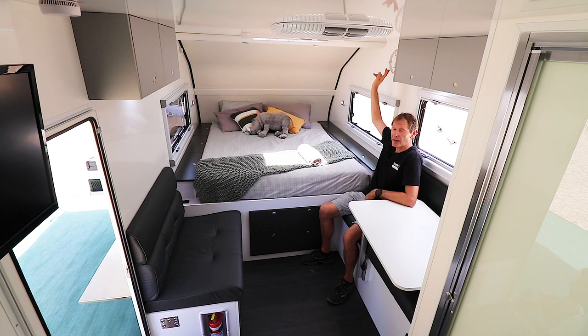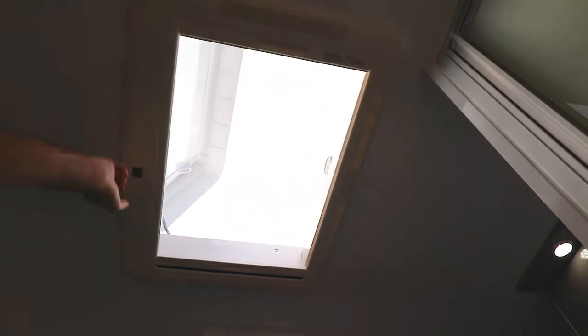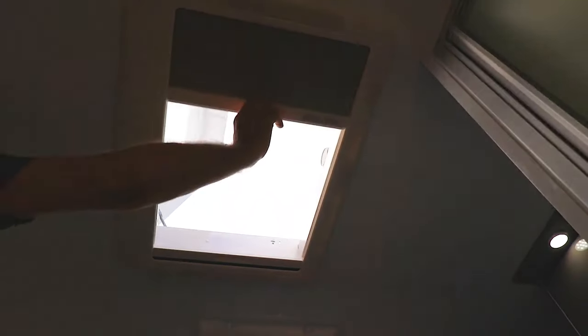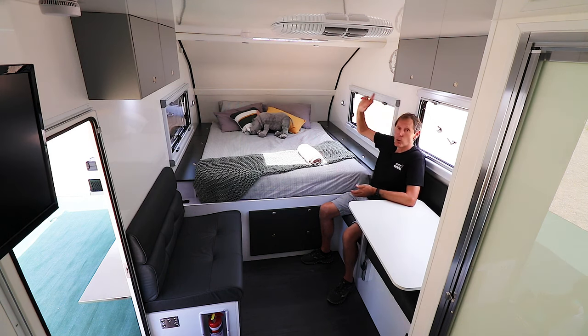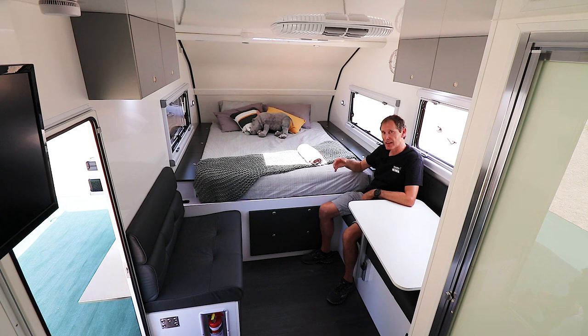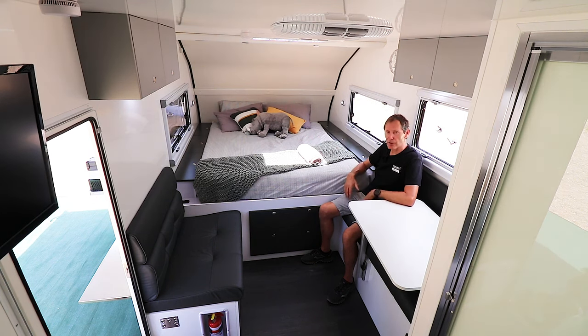You've also got a Sirocco fan near the upper cabinets and a roof skylight — it opens up and has a blind and a fly screen. It's great at night for looking at the stars, and in the daytime the blind means it can stay open letting air in without letting the sun through. The other big thing about the internal is how cool it is in here, because all walls and ceiling are made of a 30-millimeter thick fiberglass insulated composite panel. They also just wipe clean — nice clean lines, easily maintained.